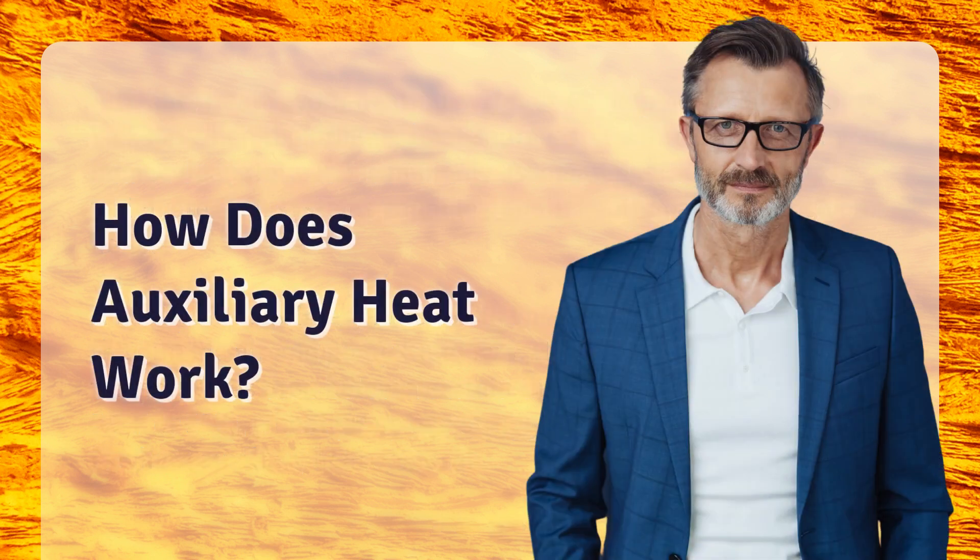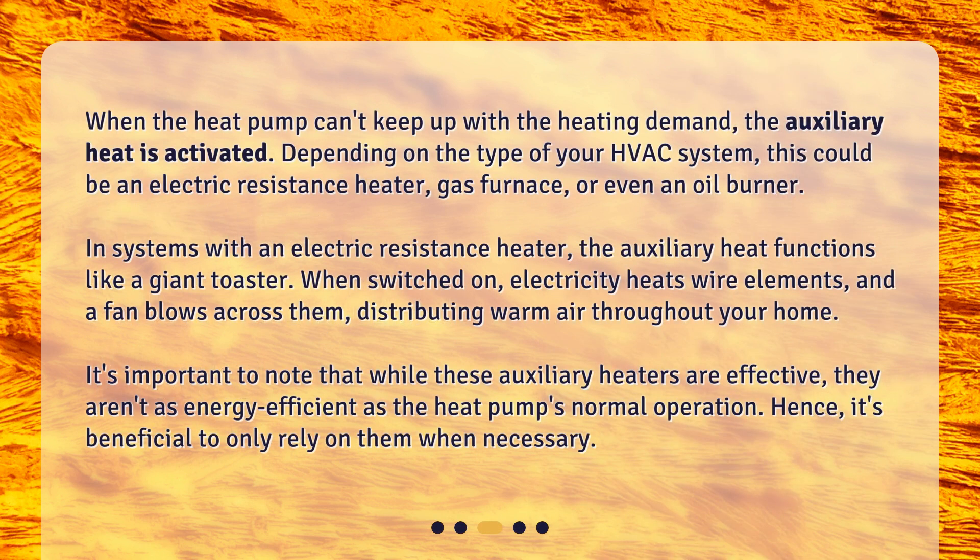How does auxiliary heat work? When the heat pump can't keep up with the heating demand, the auxiliary heat is activated. Depending on the type of your HVAC system, this could be an electric resistance heater, gas furnace, or even an oil burner. In systems with an electric resistance heater, the auxiliary heat functions like a giant toaster. When switched on, electricity heats wire elements, and a fan blows across them, distributing warm air throughout your home. It's important to note that while these auxiliary heaters are effective, they aren't as energy efficient as the heat pump's normal operation. Hence, it's beneficial to only rely on them when necessary.